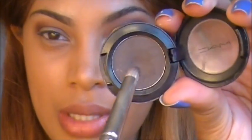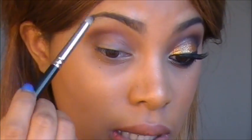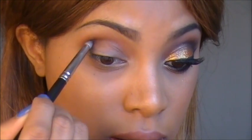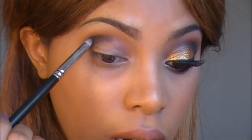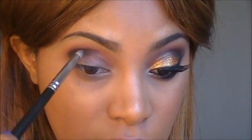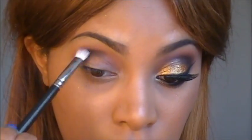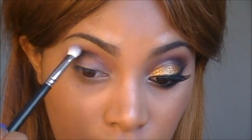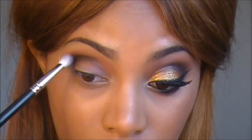Next I'm going to use this dark brown eyeshadow and place it in the crease. I'm using a pencil brush, and I want the color to be a little bit darker on the outer corner of the eye. Then I'm going to grab my 217 blending brush just to blend out the hard edges. You just want to blend this until you feel comfortable with the way it looks.